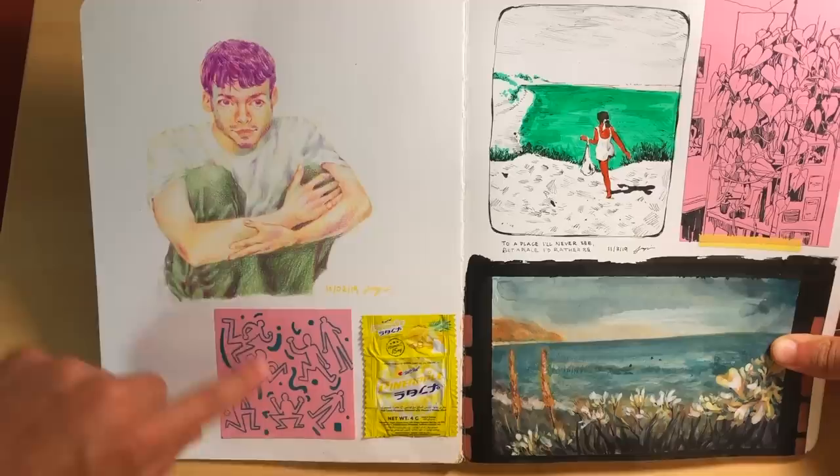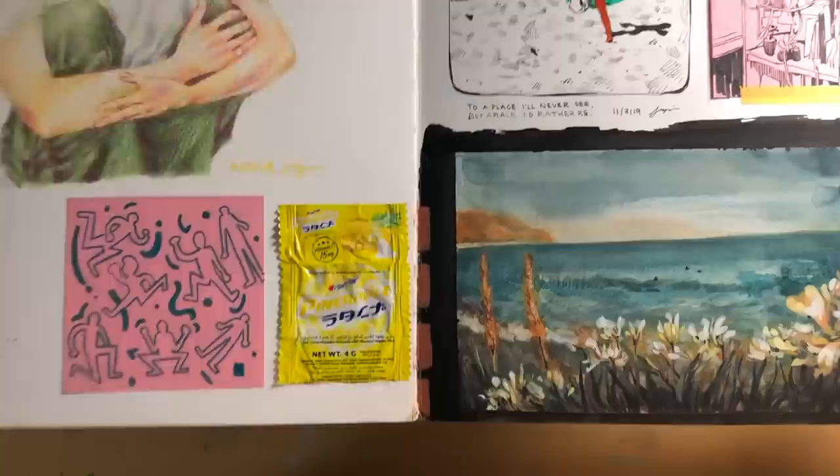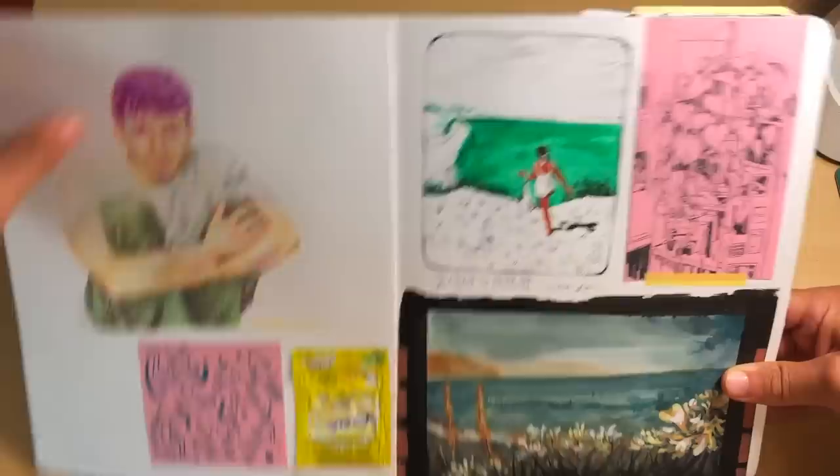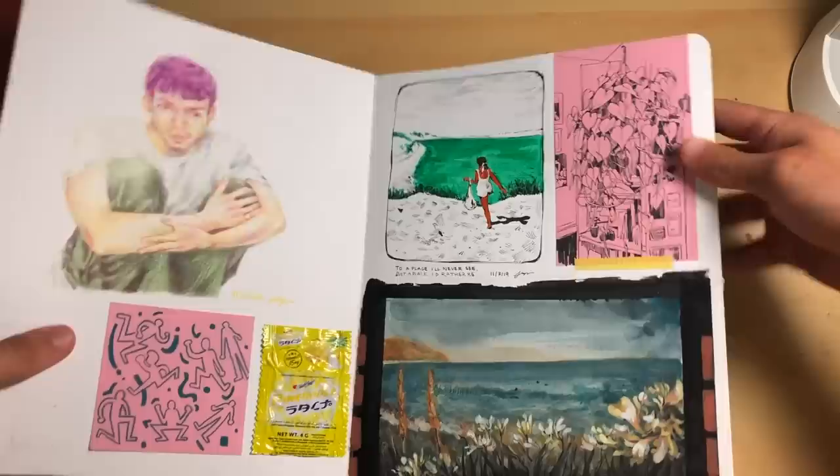This is Rex Orange County — I believe his name is Alex. I guess this was probably inspired by Keith Haring. We've got some foreign candy right here; I'm not sure where it's from. Over here we have a little doodle in ink, water-based markers. Here's a little ink sketch of a plant I used to have — it unfortunately died, but I did a drawing, just an ink drawing of it, from a picture I had.